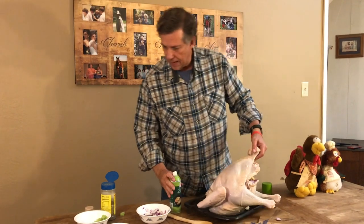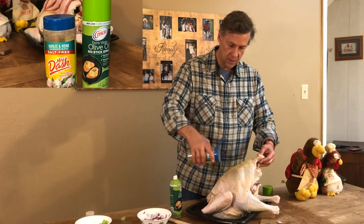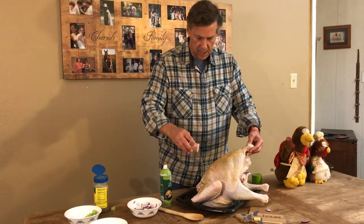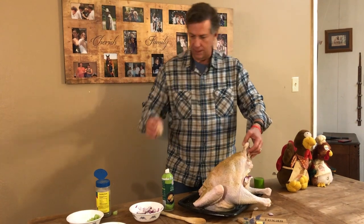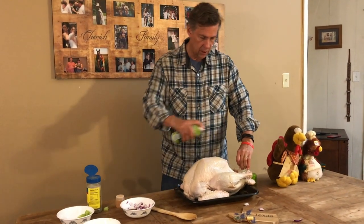Once we've got that done, we want to add some seasoning — a garlic, salt, and herb mix, and also some Tony Chachere's. I don't like to pinch it out because it doesn't distribute well, so I've got it in a shaker. Come around to the front and make sure we've got seasoning everywhere.